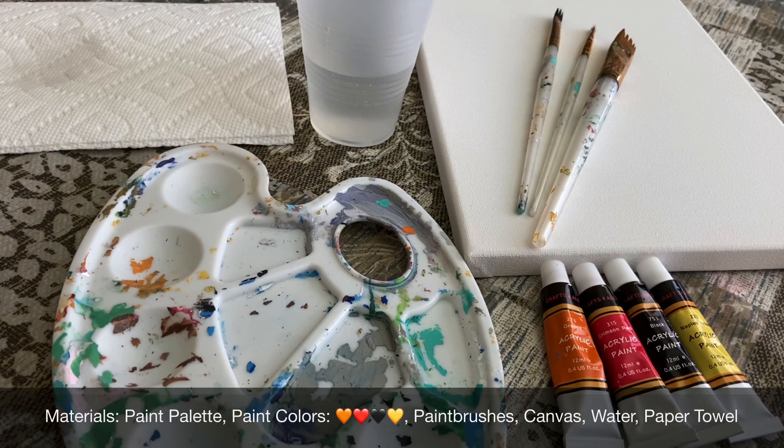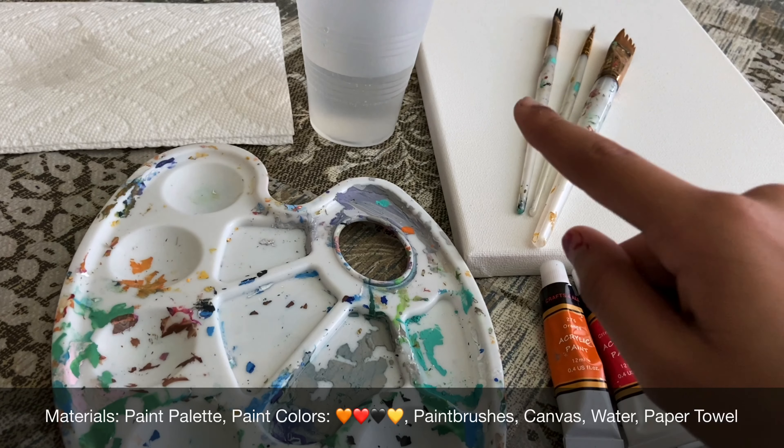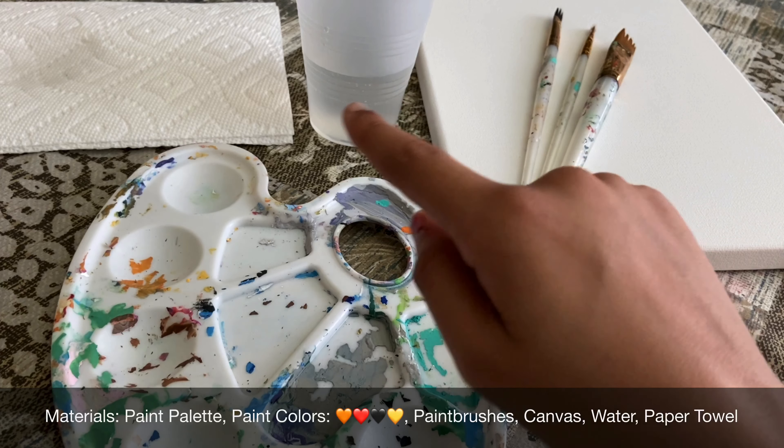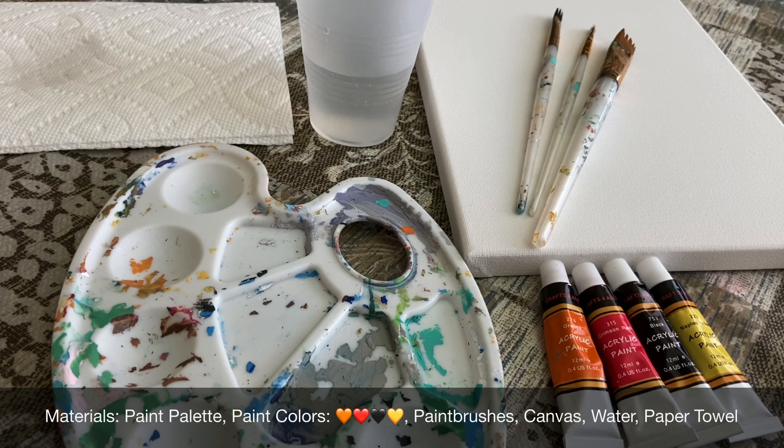The materials you will need are a paint palette, four paint colors — orange, red, black, and yellow — paint brushes, a canvas, a cup of water, and something to wipe your paint brushes on when they are wet. I'm using a paper towel.